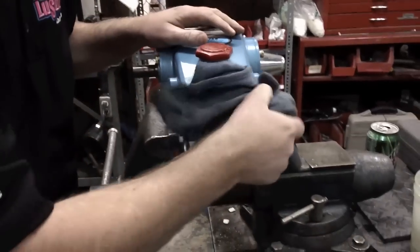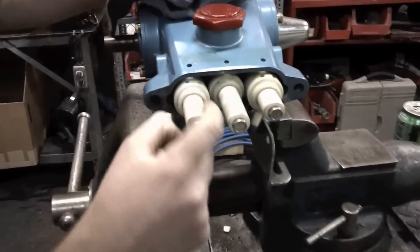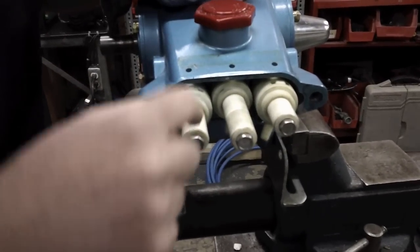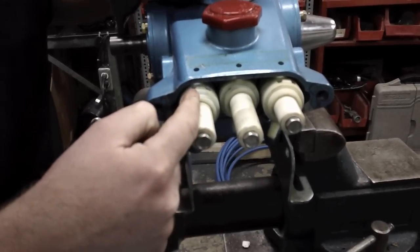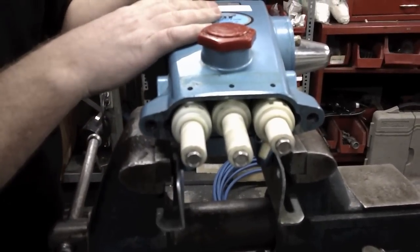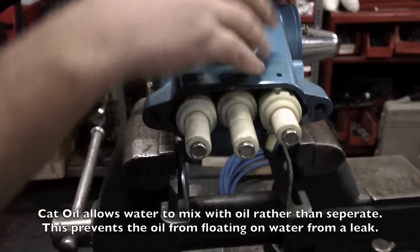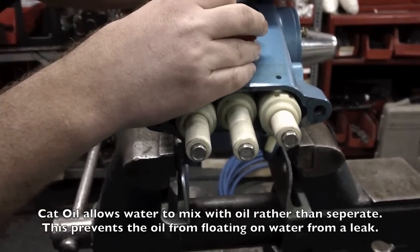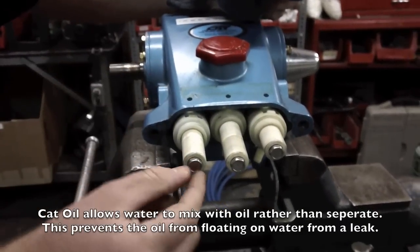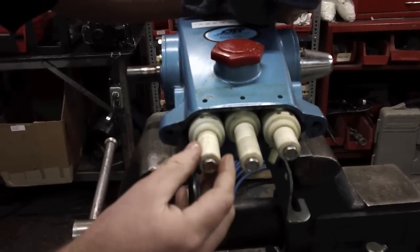Inspecting our cylinders — they look good. No cracks on them. If there are cracks, it can allow water to travel back behind the bolt and into your case, putting water in your oil, which is very bad. If you're using cat oil, the white milky mixture of water and oil will come out the top. That's a sign that you've got water either cheating on the seal under the bolt or you have a cracked plunger.